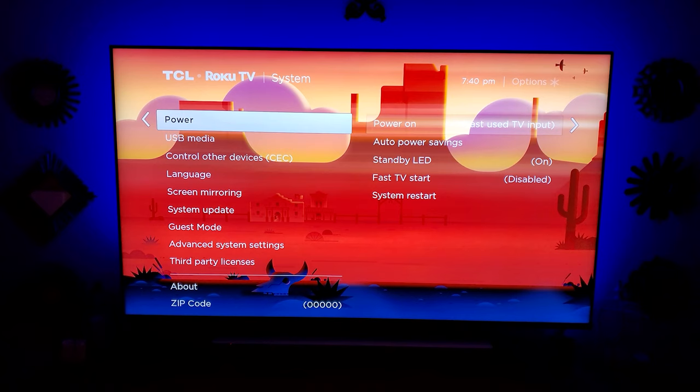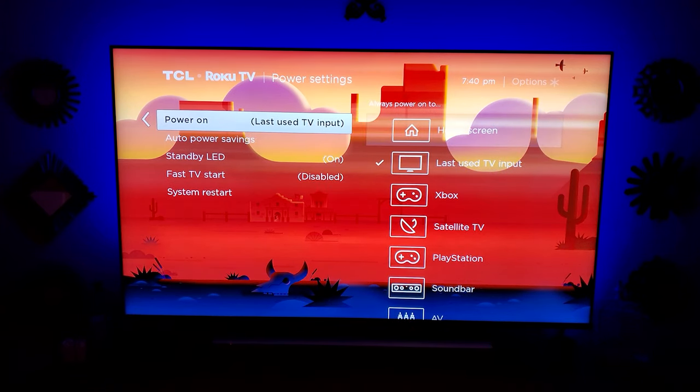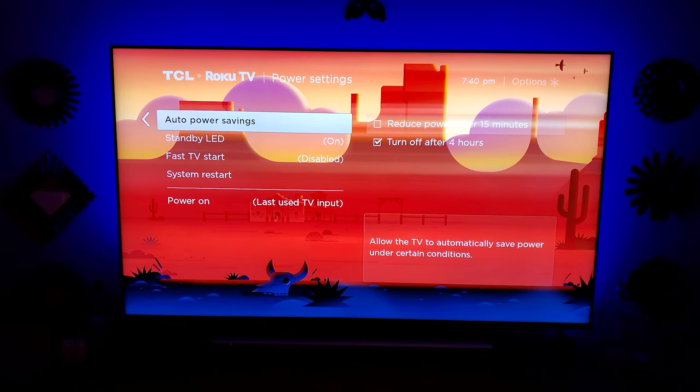We're going to go into settings. First thing I would like you to do, go ahead and hit the menu button or the home button on your remote. This will take you to this menu. First thing we're going to do is go to power settings. I recommend shutting off auto power savings — the reduced power after 15 minutes. This will dim the picture and adjust the way it looks without you wanting it to. So shut that off, uncheck it.